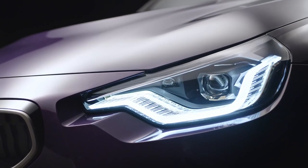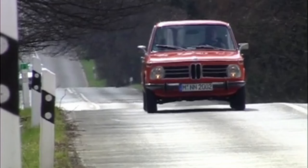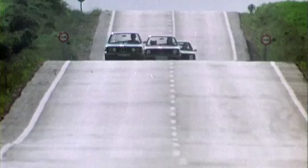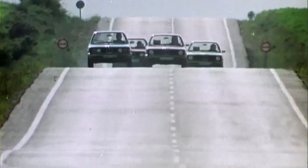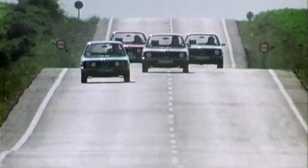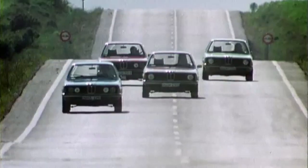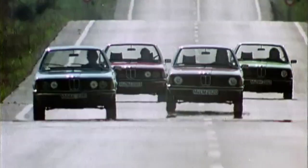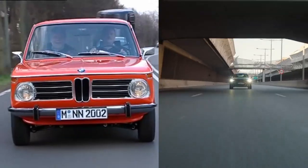Back in the 60s and 70s with the O2 Series Coupes — the 1602, the 1802, the 2002 — and later on with the E21 3 Series, they had quad headlights for the six-cylinder models and single headlights for the four-cylinder models. BMW's official communication makes a specific point to mention that this is a tribute to the O2 Series Coupes, once again playing the nostalgic card.